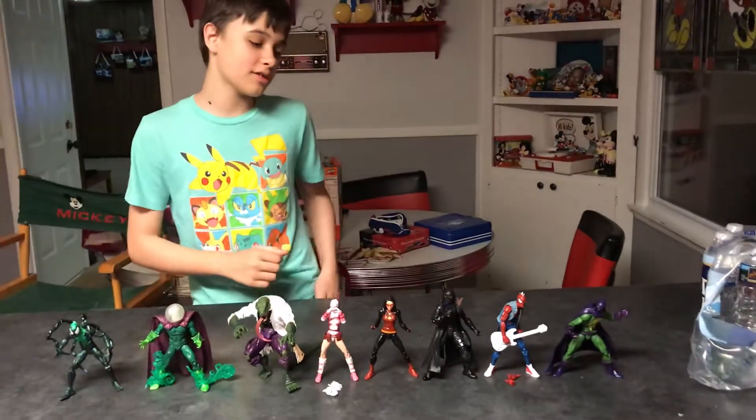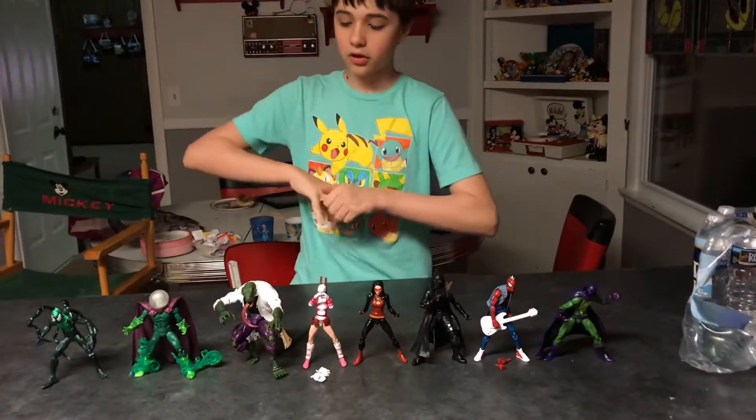Hey guys, welcome back to another review. We said we had this coming — it's the Marvel Legends Wizard Wave.